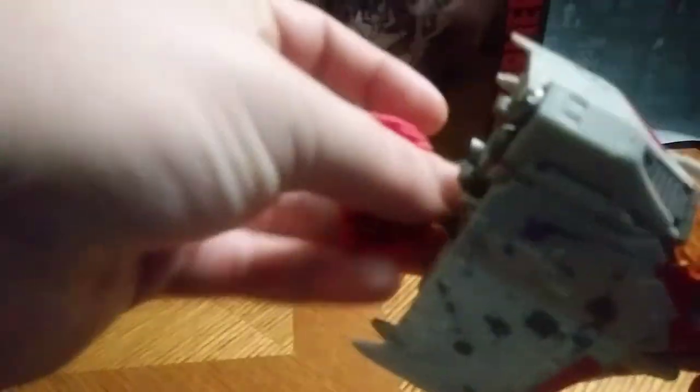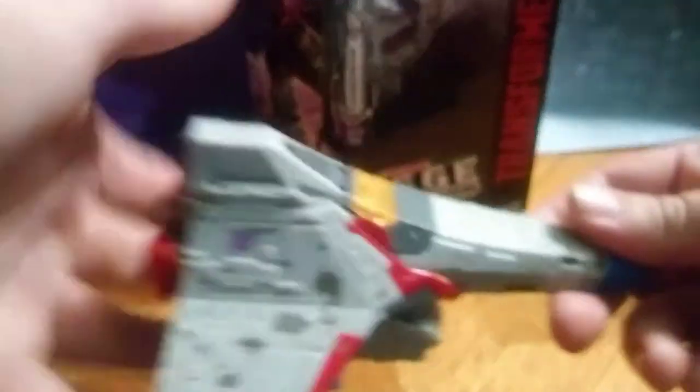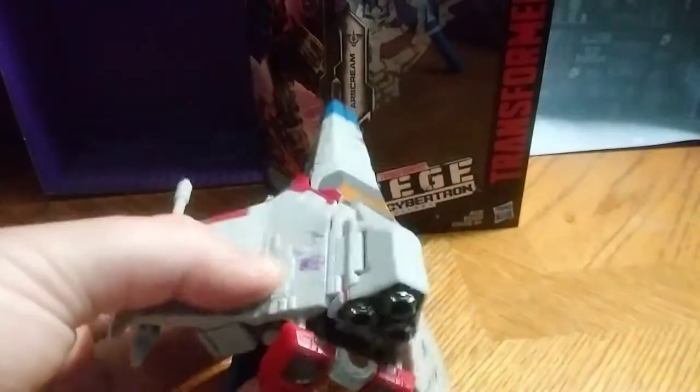Yeah, we're going to show this guy off, and sometimes this part likes to come loose on me — but that's only on my copy. There's what he looks like in his Cybertronian fighter mode, which looks pretty cool. Kind of reminds me of the ships you see in Star Fox, or Battlestar Galactica. I wasn't around when that came out, but I've heard of it. But yeah, that's all there is to say about jet mode.